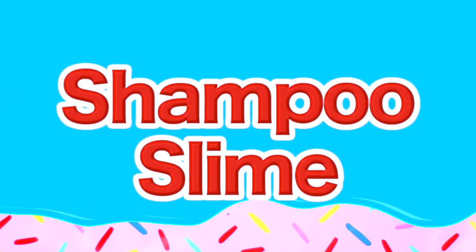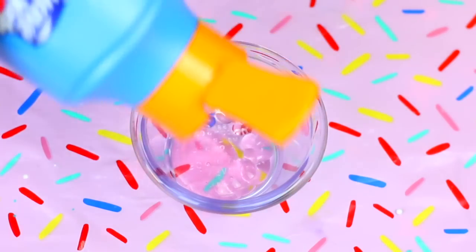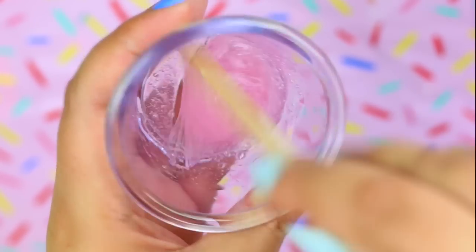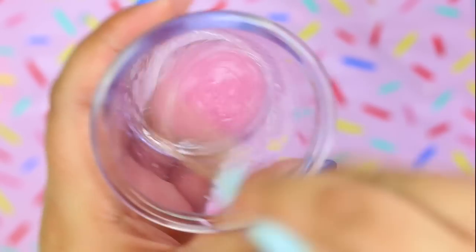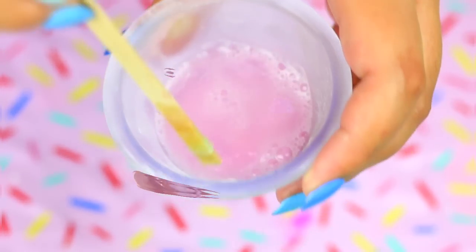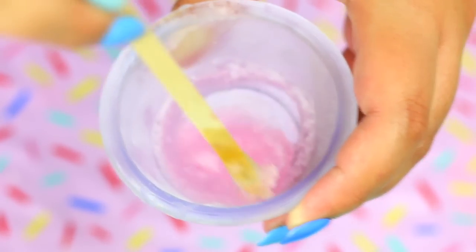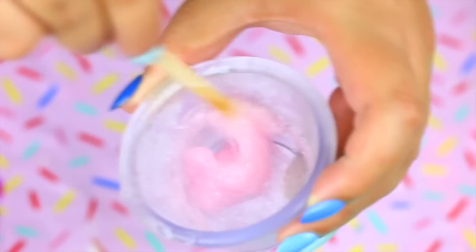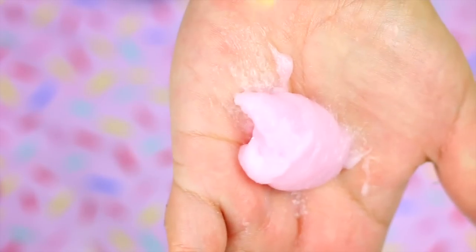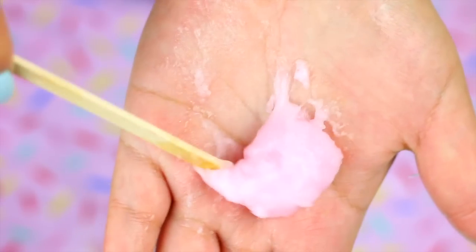And lastly we are going to test the 1-ingredient slime with shampoo. You will need to use this specific shampoo — put a little bit in a bowl and mix it until you see bubbles. Now put this in the freezer for 15 minutes and this is the result. It definitely looks like slime, but once it is in contact with your skin it starts to melt. I always find it so fascinating — why it turns into slime if it is only shampoo.